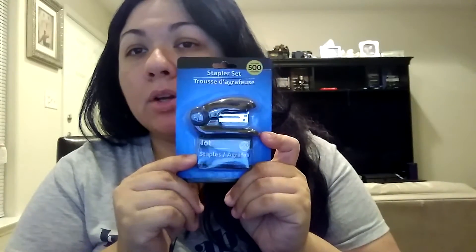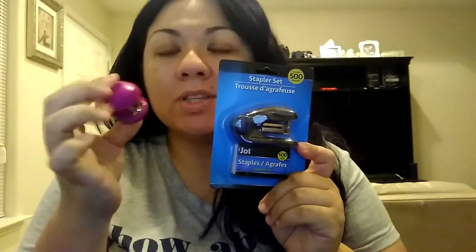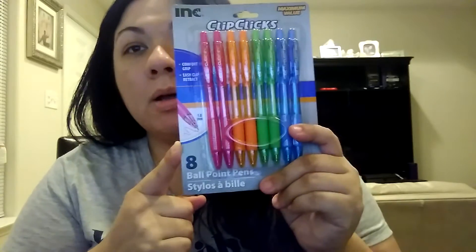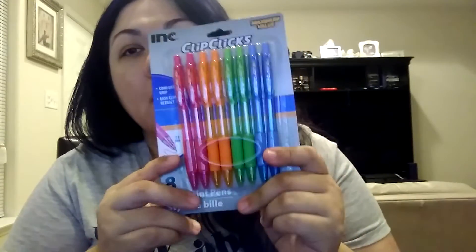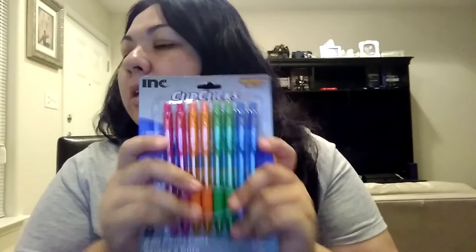I got another stapler right here with some staples — I thought it was a pretty good deal. They broke my big stapler, so I decided to have a second one just in case I can't find one of them. And then I ended up getting these really pretty colorful pens. I went to my mom's house and she had a bunch of different colored pens, and I saw other homeschool moms getting them, so I decided to get those.